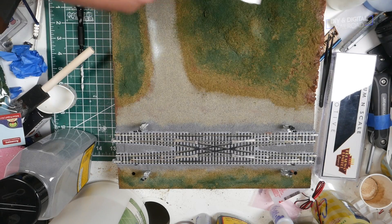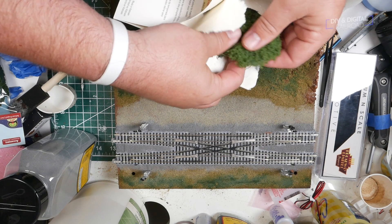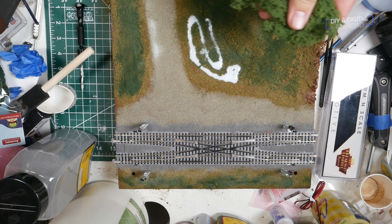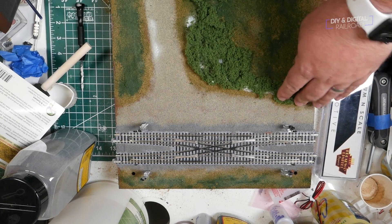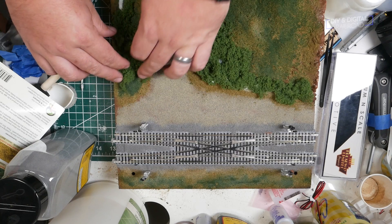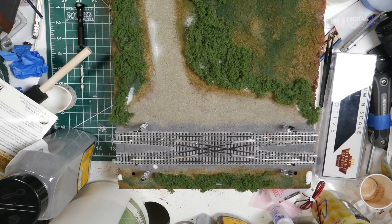Once this is done, I add some underbrush using these foliage mats and clump foliage from JTT Scenery. This scenery material can be picked up at Hobby Lobby, which is where I got mine. This is where it's really about a creative eye — go until it feels right, then soak it with your IPA and 50-50 glue mixture to set it. One thing I do is put underbrush along the edges to help blend the seams of the module, and you'll see where that comes in handy a little bit later.